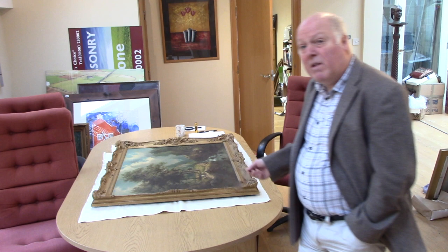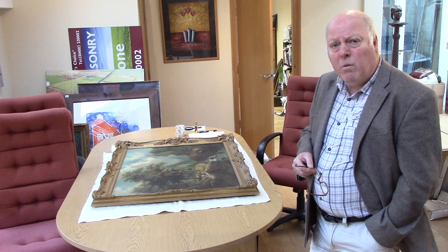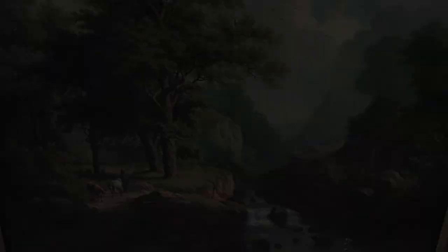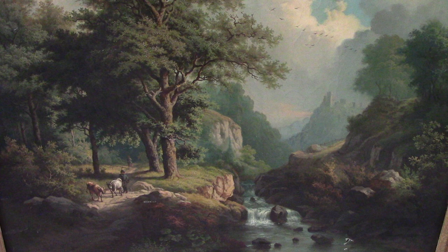We've got a lovely oil painting from the 1800s that's just come in and I thought I'd take you through how to assess it. It was painted in the 1870s by an artist called C.M. Serres. It's oil on canvas — a beautiful mountain scene with figures and animals in the foreground. In Module 1 I'd just like to take you through how to assess it.